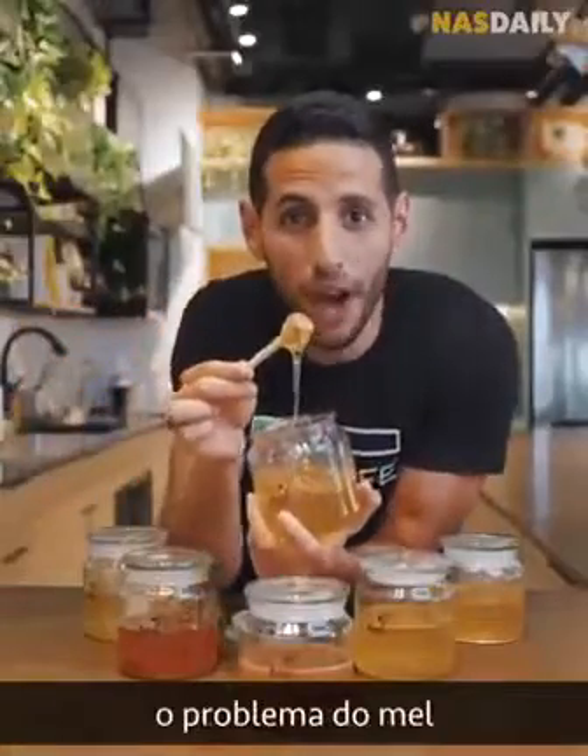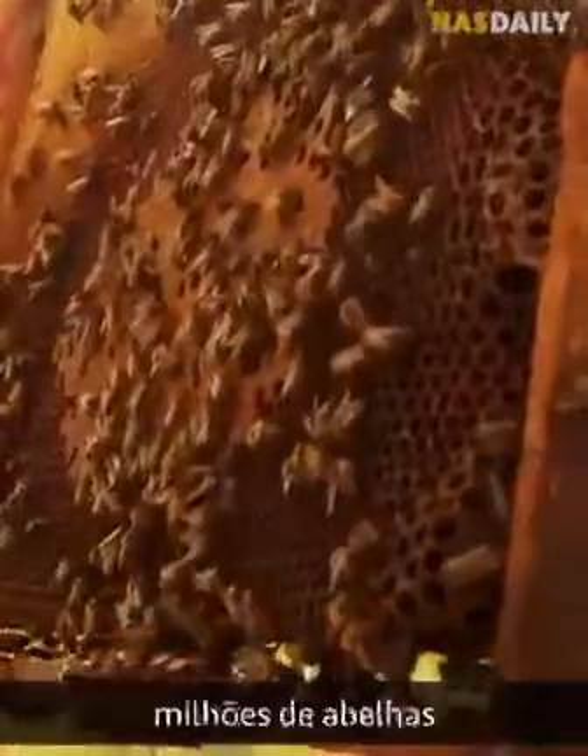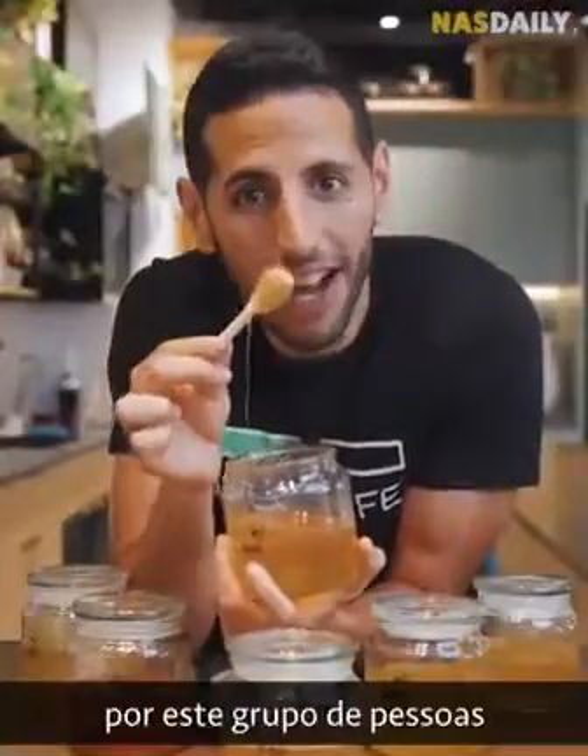This will fix the honey problem. This will save millions of bees. And this was made by these guys.